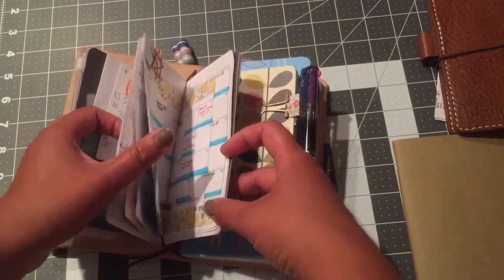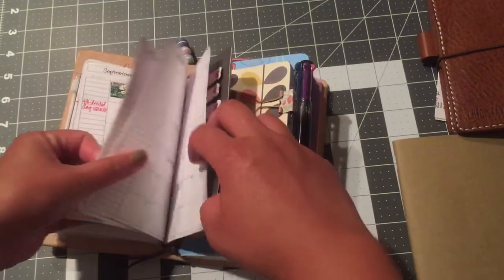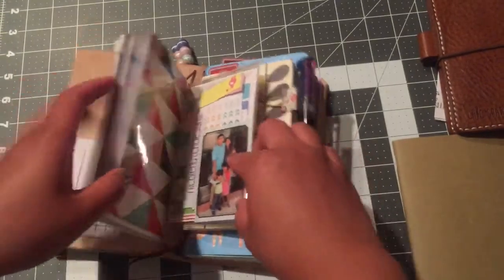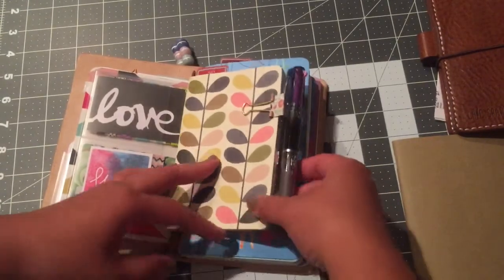I like that I have everything for the year in here, so it's like a keepsake — even though I probably won't look at it again, I have it from January all the way until December. And if I'm late I still have January 2016 to forward plan. So I still keep this in there.